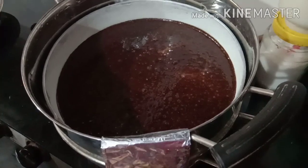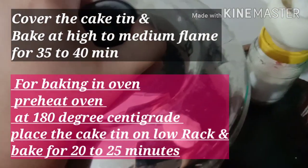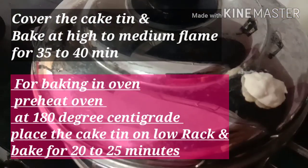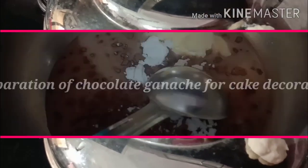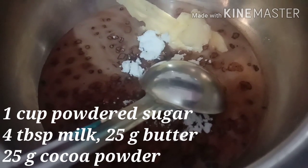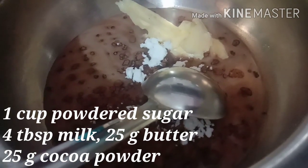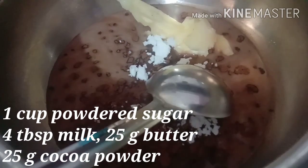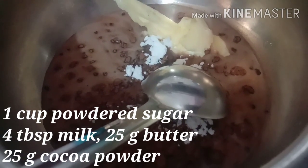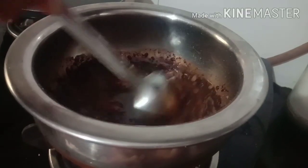Now I will add the cake tin into the pan, place it in this way, and cover it. I will bake the cake tin on high flame initially. For the chocolate ganache, take 1 cup of powdered sugar, 4 tablespoons of milk, 25 grams of butter, and 25 grams of cocoa powder. Put it on the gas and mix it on low flame.